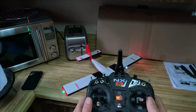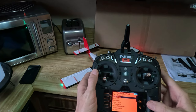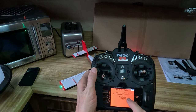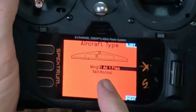The first thing you're going to do is go into your radio. I'm going to go back into the system and go to Aircraft Type. Under Aircraft Type, instead of being Normal/Normal, I'm going to change it to One Aileron One Flap.